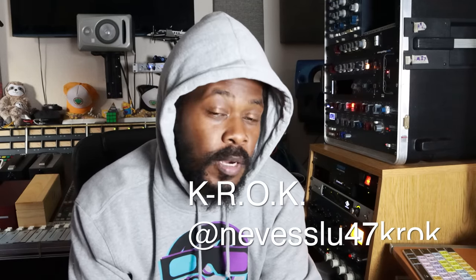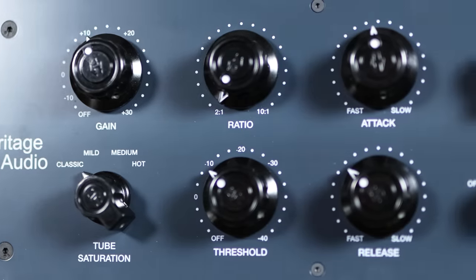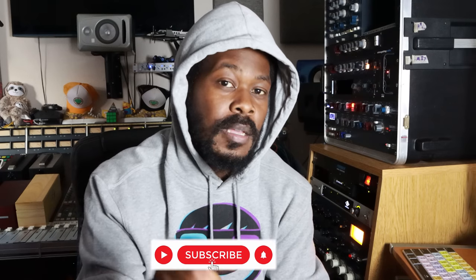Hey guys, what's up, this is K Rock here. Today I got a very special treat for you guys. I will be presenting one of the best — and I mean the best — compressors, and I promise you this blew my mind. This is the Heritage Audio Tube Sensor, which is an opto compressor with double tubes in the back. This thing is phenomenal. I'll be using a high-end mic, a high-end console, and definitely a high-end preamp that will be signaled with the Tube Sensor, so stay tuned.